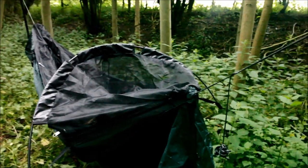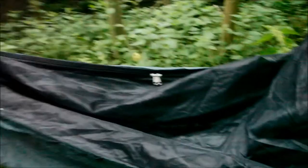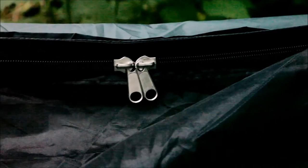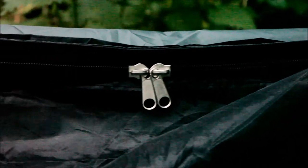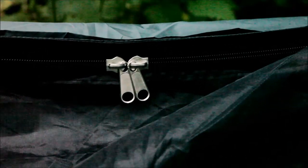The next thing I wanted to show you — just a little personal thing that I really like — is these zips. These are big, chunky, quality-looking zips. They're bigger than the ones on the 2012 travel hammock that I have. I've never had a problem with those zips — they've worked fine — but these zips here look a lot sturdier, a lot chunkier, and a lot easier to grab hold of.